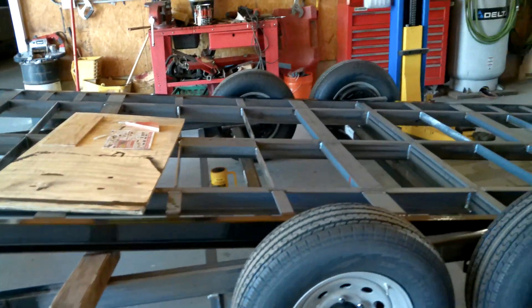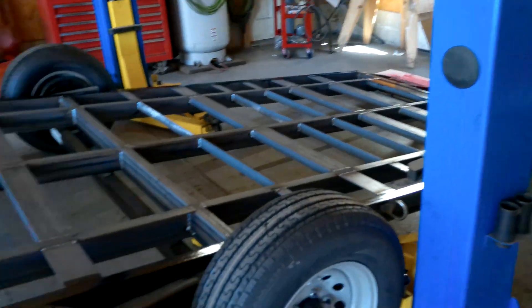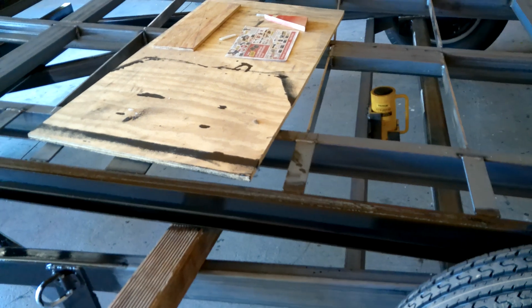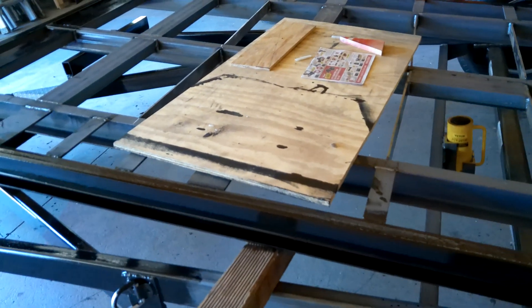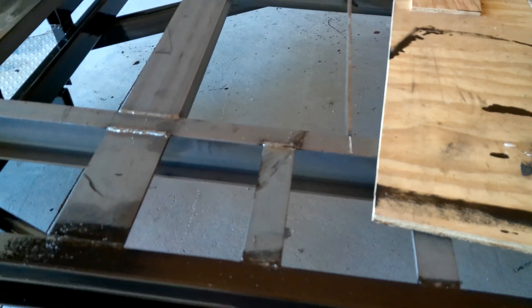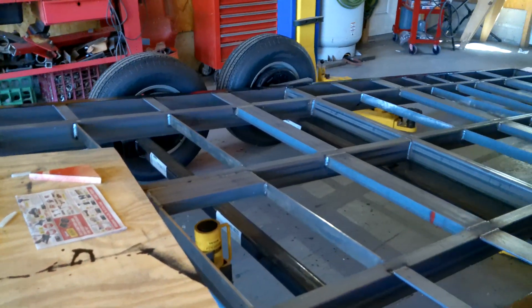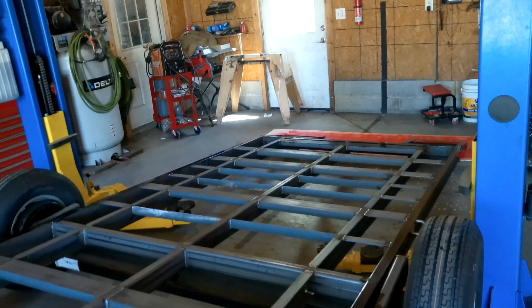I'm going to put the deck on, finish painting, and mount everything up, then shoot another video. For the main frame I've got quarter by two by four rectangle steel tube, and for the tilt bed main frame I'm using quarter by four by one-and-three-quarter channel, plus some quarter-by-four and quarter-by-two flat stock for extra support at the tires and deck. If you have any questions or comments let me know — thanks for watching.